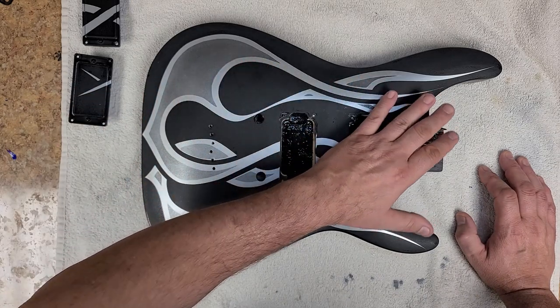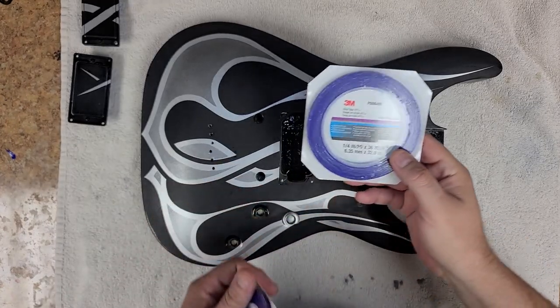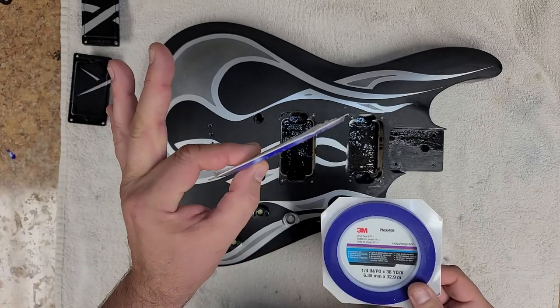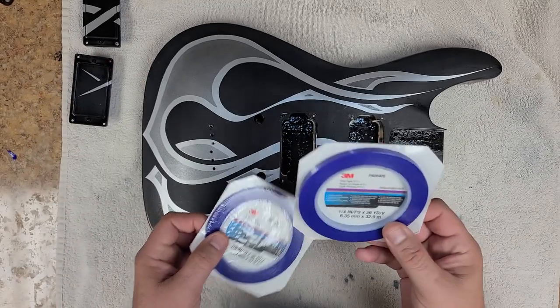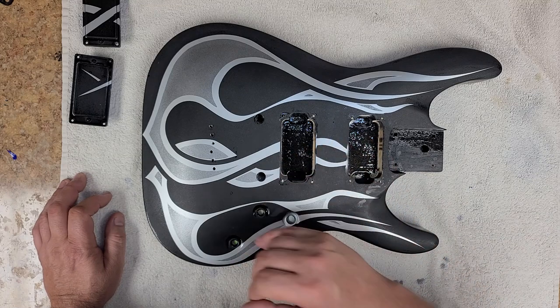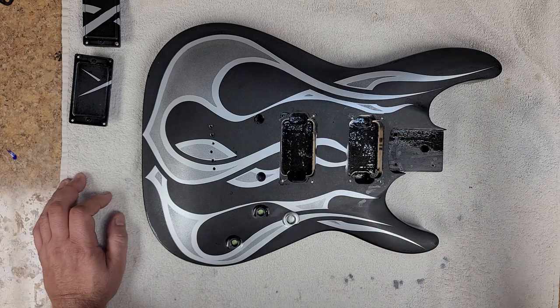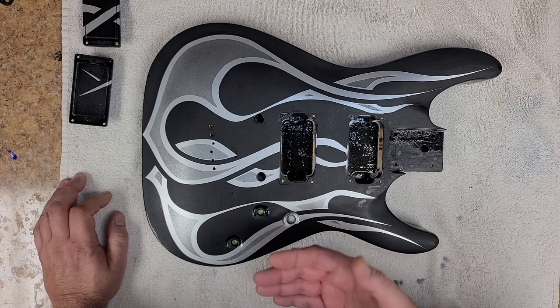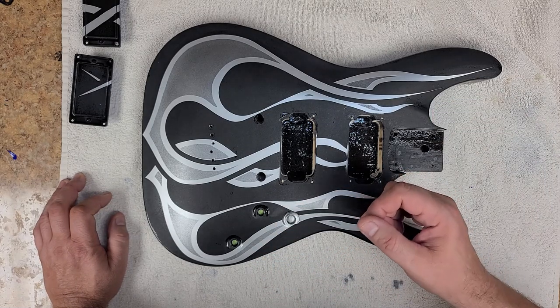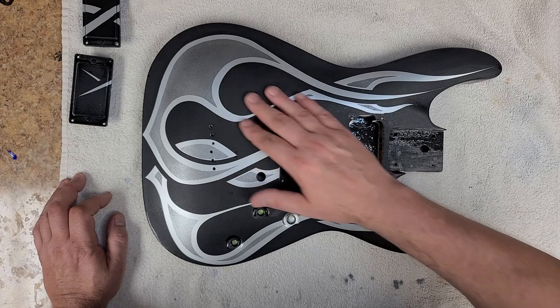How I ended up doing the striping was using striping tape. I've got a one-eighth and a quarter-inch thickness tape. What I should have done is used the one-eighth tape, but I ended up using the one-quarter, which gave me a bigger gap between all the lines — something I wanted, but not that wide. The one-eighth tape is a little harder to mask with because it's a lot thinner, so I just ended up using the quarter-inch tape and getting my bends really nice.